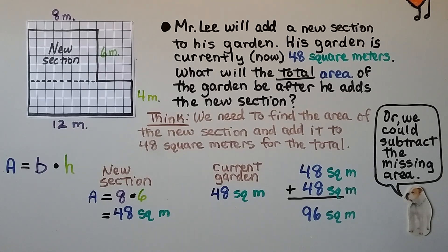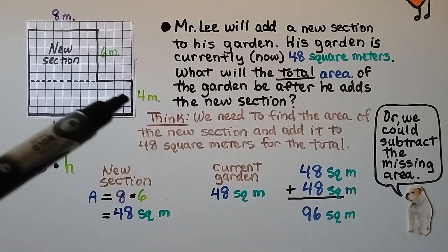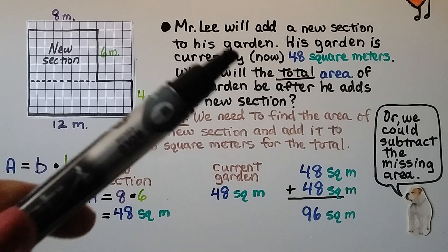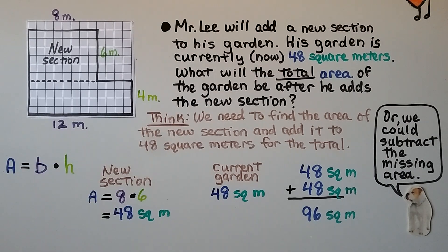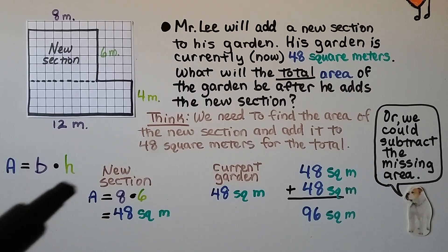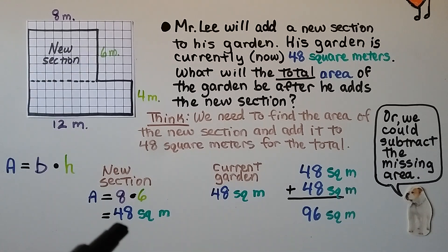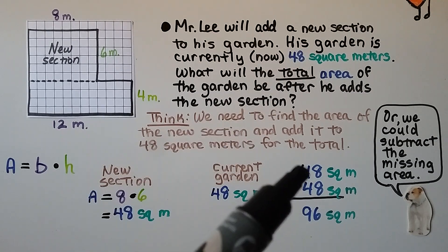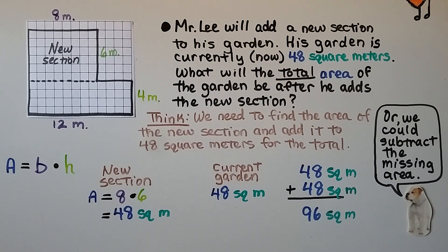Mr. Lee will add a new section to his garden. His garden is currently — that means now — 48 square meters. We can see it's 12 meters by 4 meters. That would be his new section. What will the total area of the garden be after he adds the new section? We need to find the area of the new section and add it to the 48 square meters. Using area equals base times height, the new section is 8 meters times 6 meters — that's 48 square meters. So we just add 48 plus 48 and get 96 square meters.